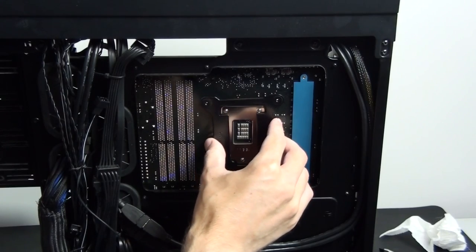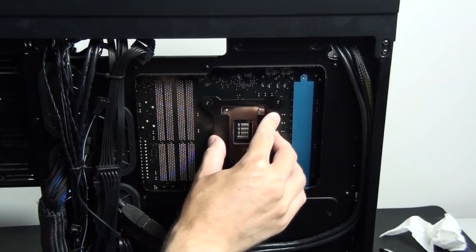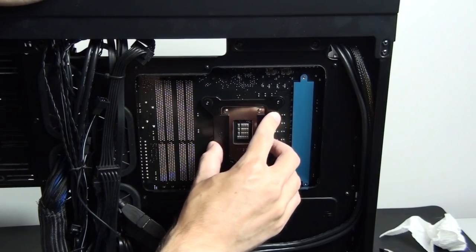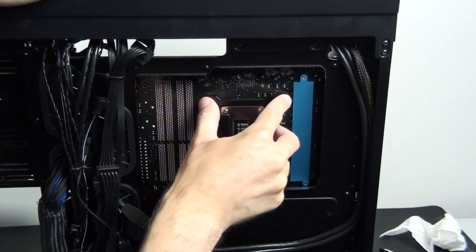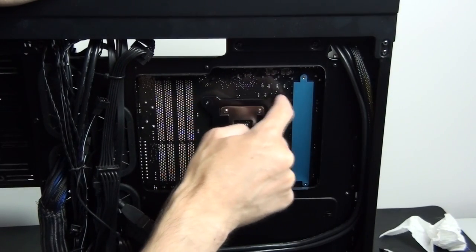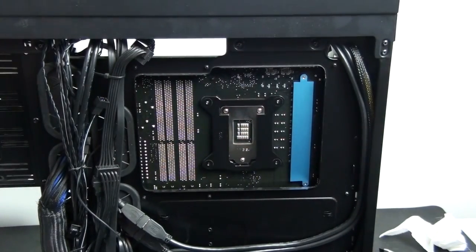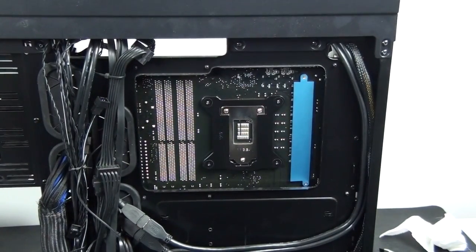I'm now installing the backplate for the XSPC RayStorm. It actually has sticky pads on it, so it does stick on, which makes it a lot easier. If your case has a cutout for changing out backplates, this is going to be easy — this is all you need to do. If it doesn't, you actually need to remove the entire motherboard just to install the backplate.